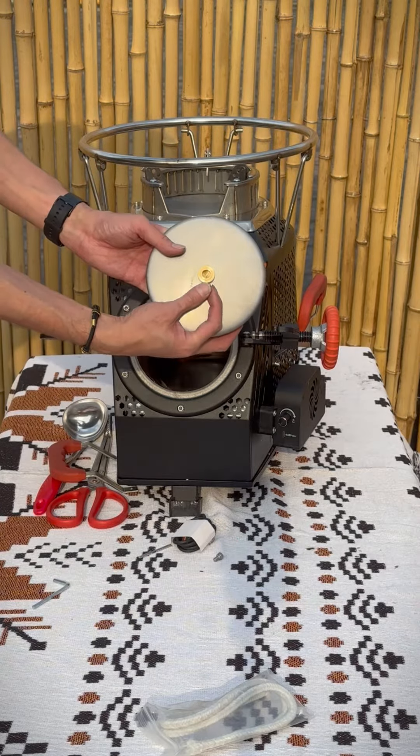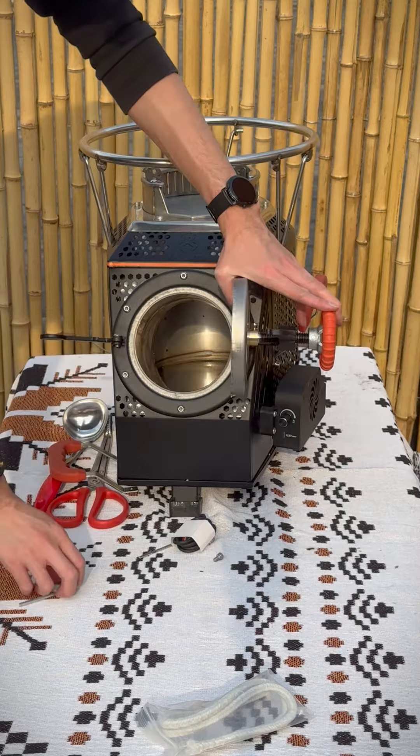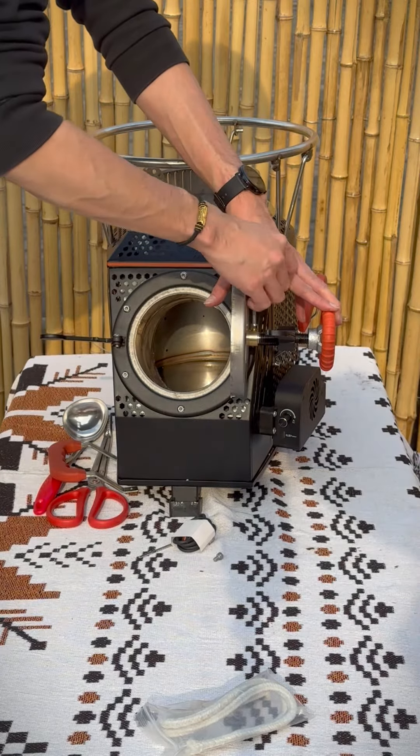Next, attach this front door to the fastener. Loosen this small screw, then push it to the door fastener and screw it tight again.